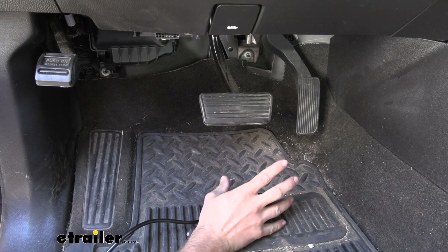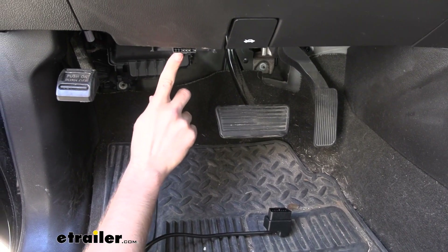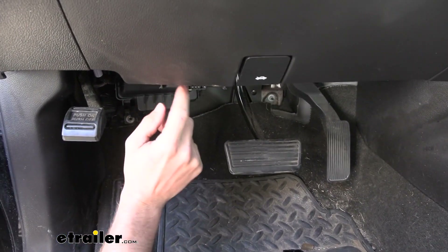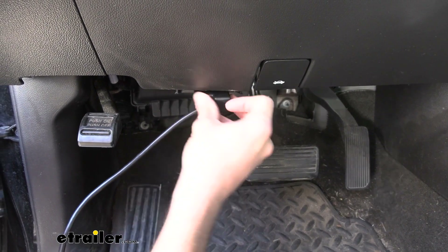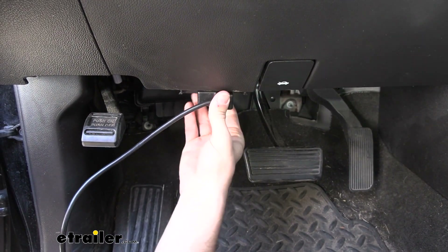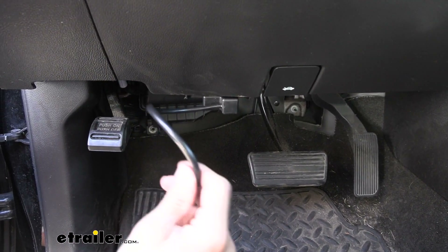Now, the first step in our installation is going to be finding our OBD2 port, which you can see on the Silverado right down here, right under our steering column. We're going to take our plug, plug that in, and then we're going to trace this up through our dash just so that we don't have this wire hanging out.